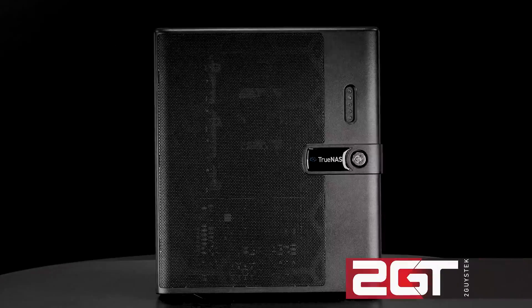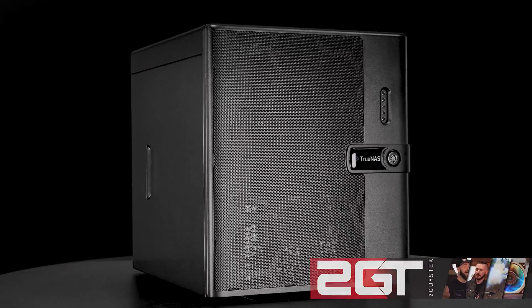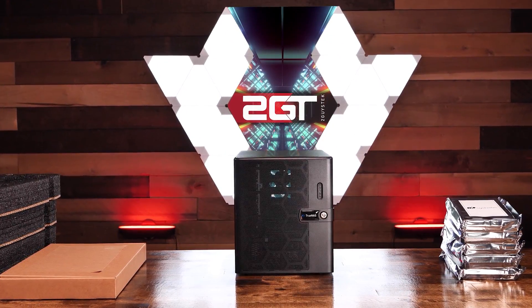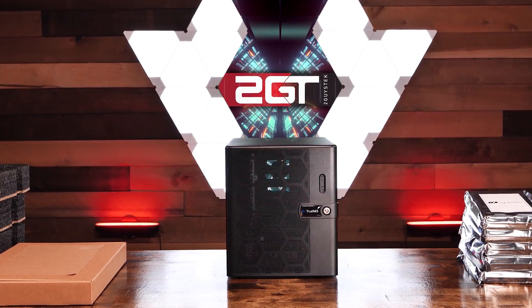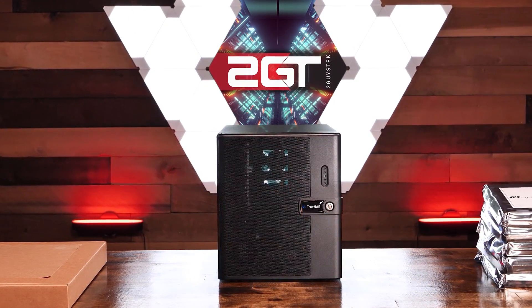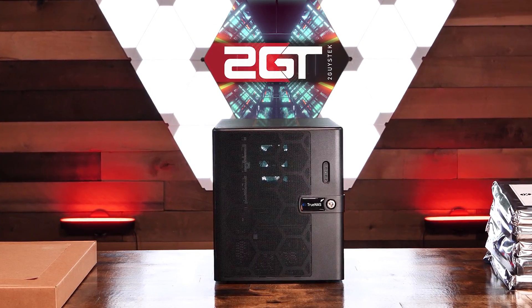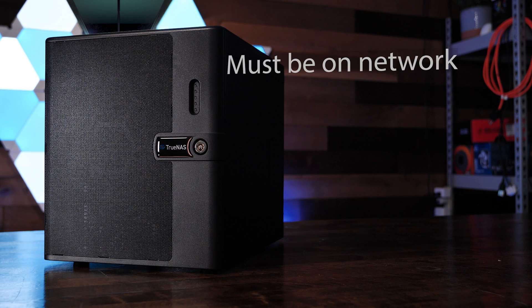And that's where this bad boy comes in. This is the iX Systems TrueNAS Mini X Plus. Let's dig into the details and why it fits the bill. Starting with the first requirement, this system must be multi-user. The TrueNAS Mini X Plus is a NAS, or network-attached storage system. In essence, it's a purpose-built computer that is designed to be connected to your network and serve data. Objective one, check.